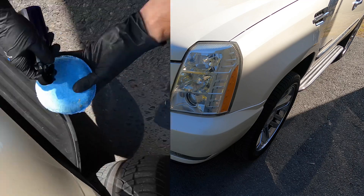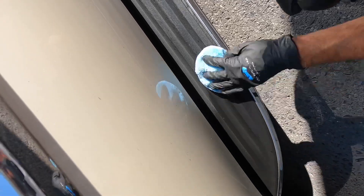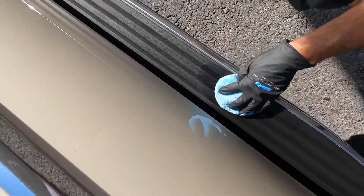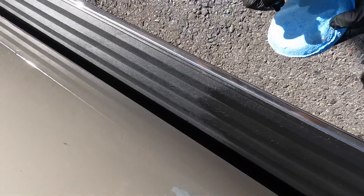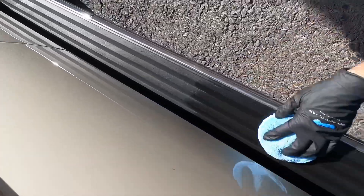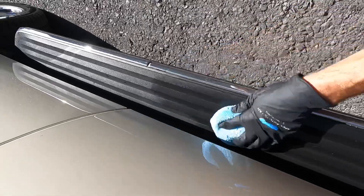It does a fantastic job conditioning plastic. The worse the plastic, the more layers you may need. But if it's in good shape — just like these side steps are — one layer will sufficiently condition them. When it cures, it will give the plastic the characteristics and protection of a coating.